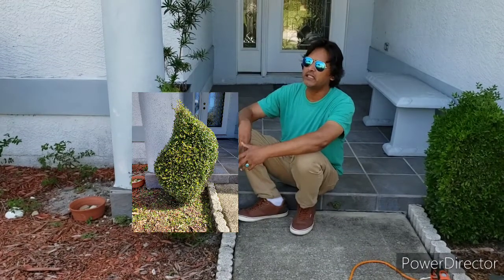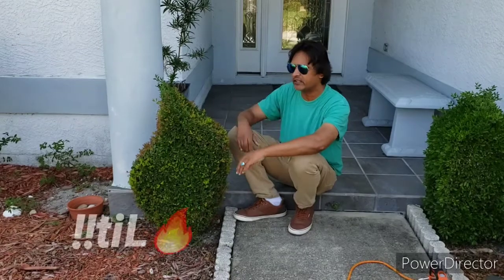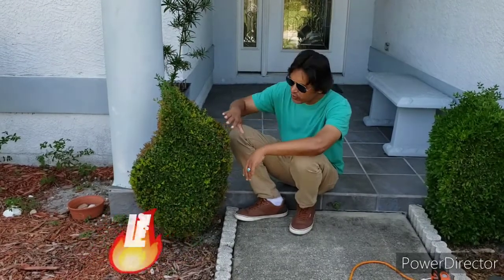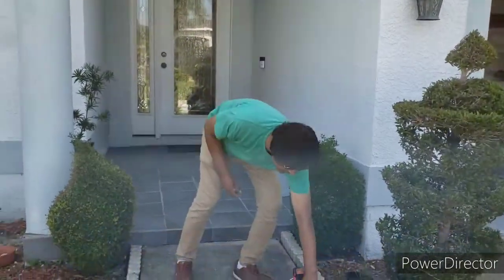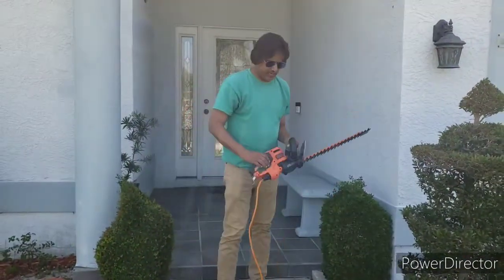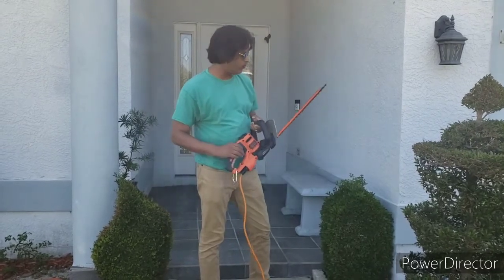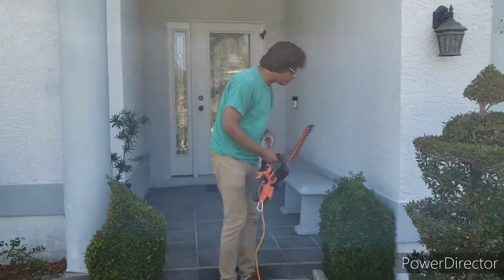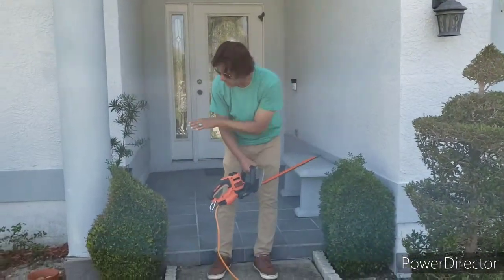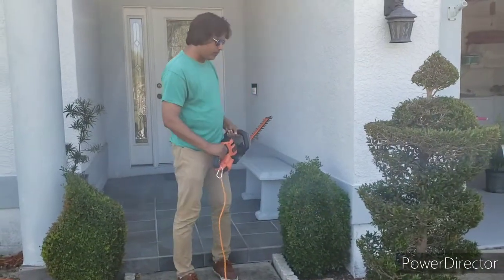Some people say it looks like a wave, some a leaf — to me it looks like fire. I'm going to show you how I got this done. What you'll need is your hedge trimmer, and I'm going to go ahead and transform this into this, so stay tuned.